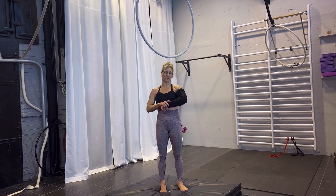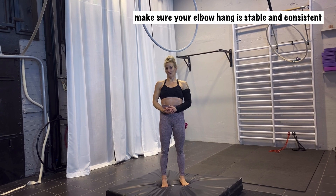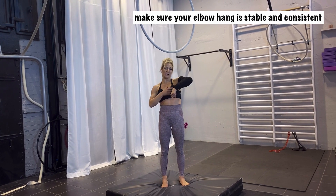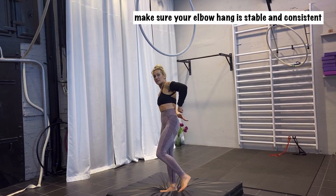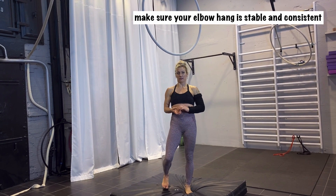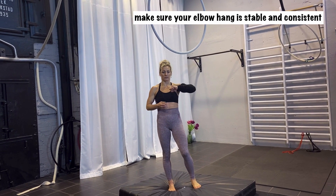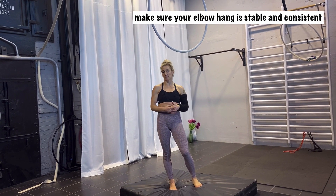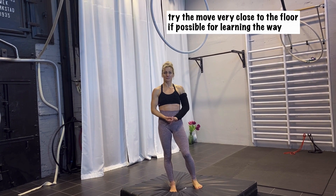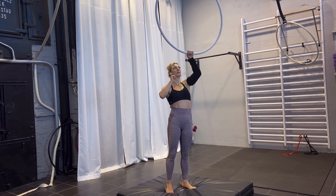First of all, if you want to try this one, you need to have a strong elbow hang. You need to work on your elbow and hand conditioning so you feel really safe hanging in it, even in different positions, because you will hang in the elbow and then kind of turn your body downward. I strongly recommend: be sure you have a strong elbow hang, and if possible, hang the hoop really low to the floor and try it at the bottom so you can try the movement safely.